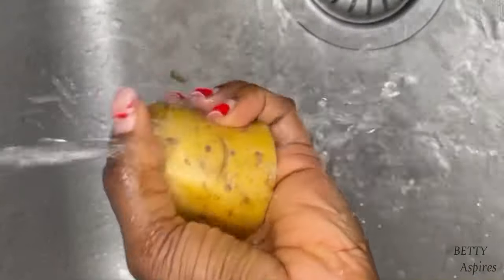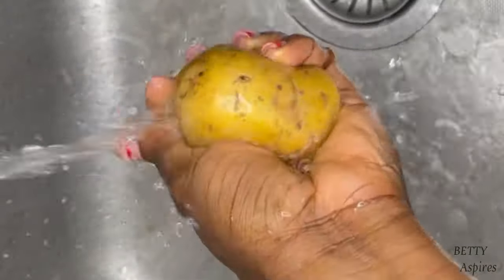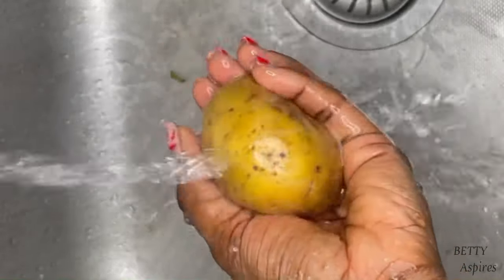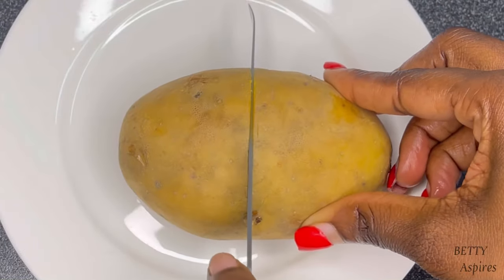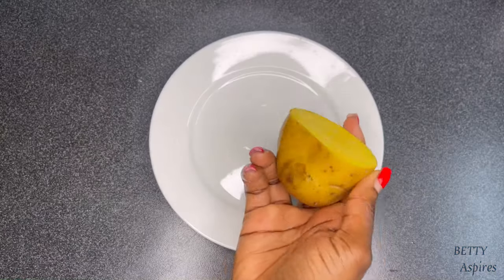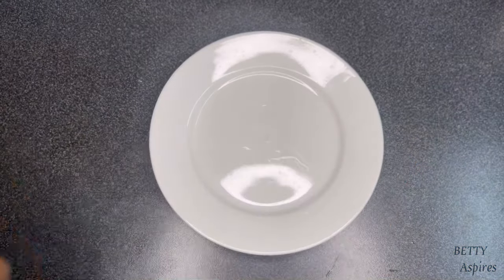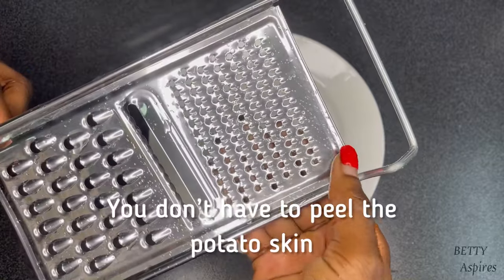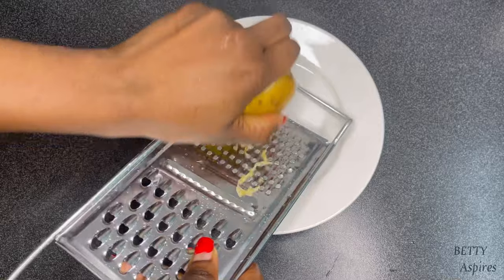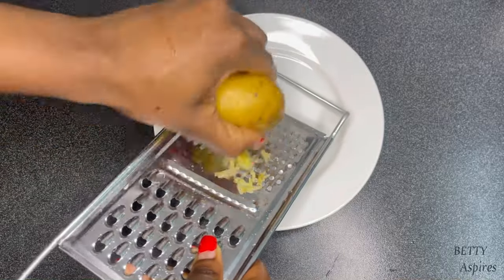You want to start out by thoroughly washing the potato, making sure it's really clean. Remember, we're using this on our face, so we want to make sure it's really clean. Next, I'm cutting the potato in half and I'm going to be grating one half. I'm using the smaller size of my grater because I really want to get out as much potato juice as possible.